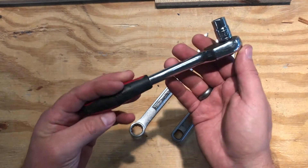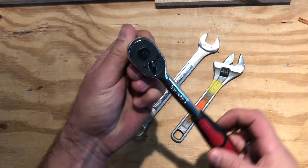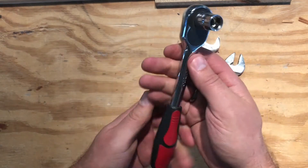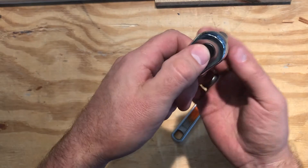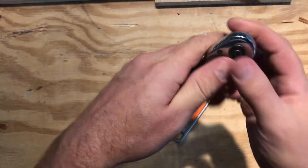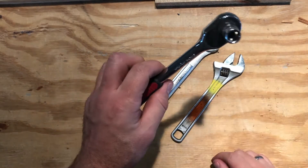Here we have a socket wrench. A socket wrench has two directions — you can hear it click — and you can switch it with a little lever on the back. To change the socket, you push the button and it comes right off, then you can snap it right on. Again, sockets come in standard and metric, so you need to know which ones are which.